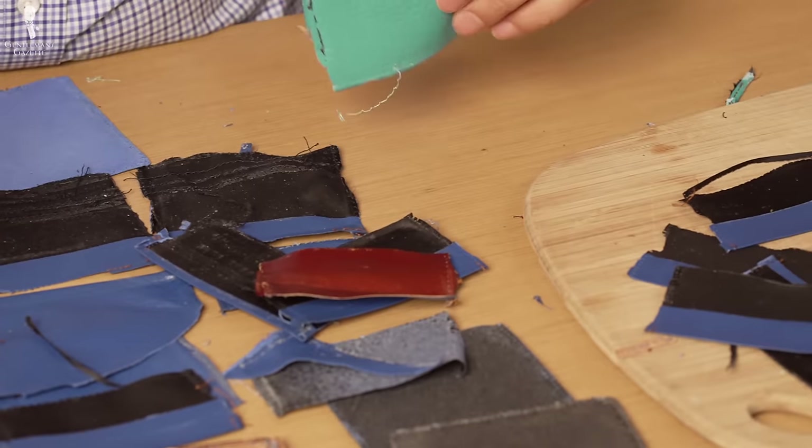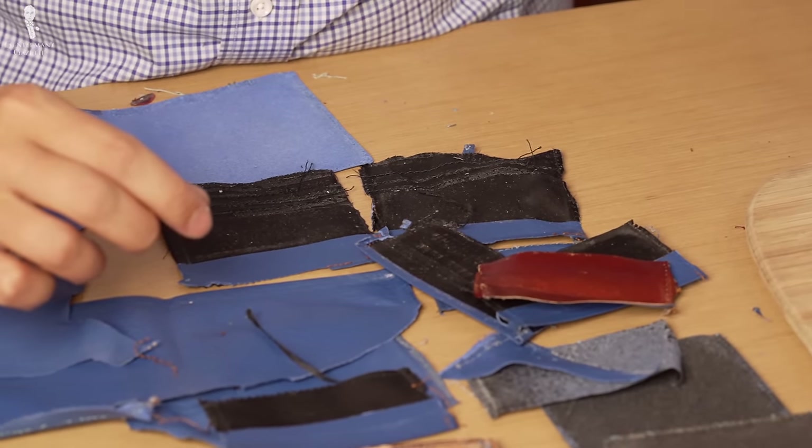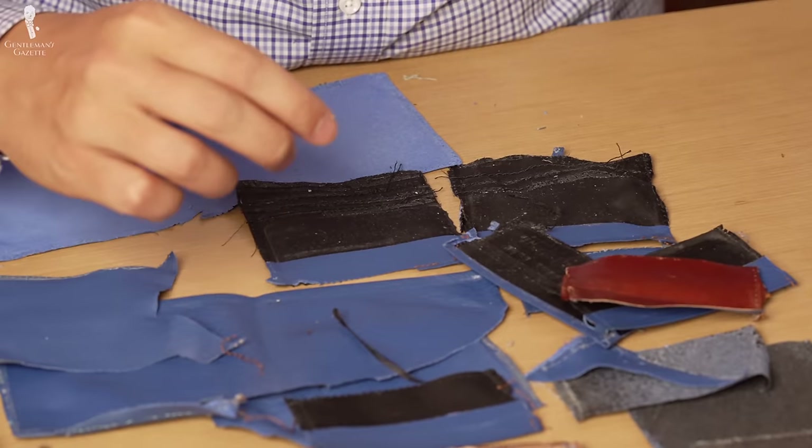Welcome back to the Gentleman's Gazette in our series, Taking It Apart, where we cut open products to see what materials were used, what are the things you can't see from the outside, and to examine the level of craftsmanship. Ultimately, by doing so, it will help you not waste your money on a product that's not worth it.